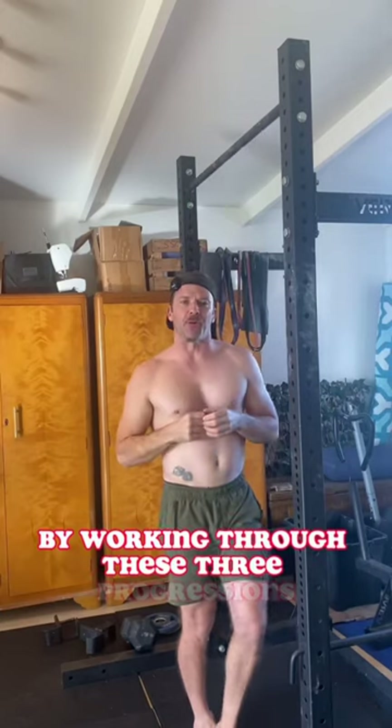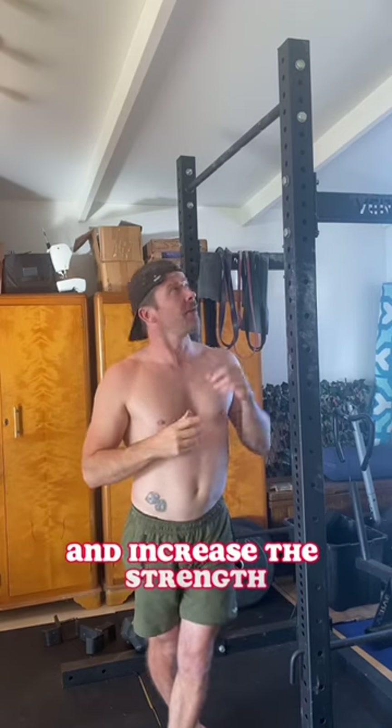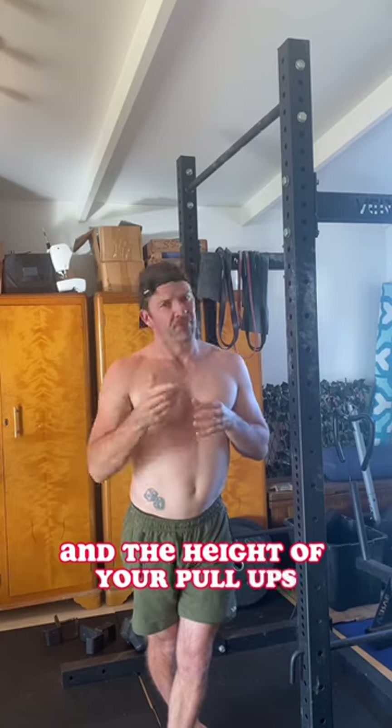By working through these three progressions, you'll learn to activate your lats and increase the strength and the height of your pull-ups. Give it a try.